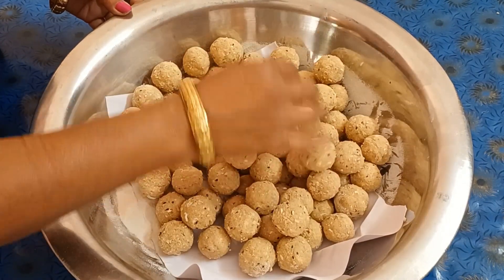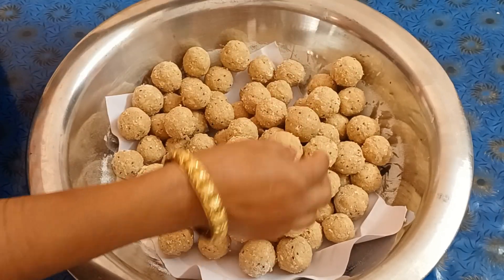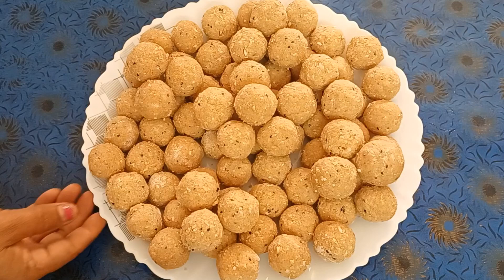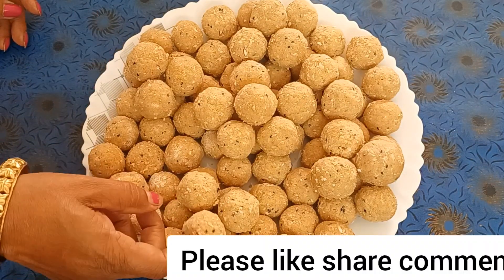I am going to eat the rice and I will eat the rice. If you like the rice, please comment in the comment box and share.